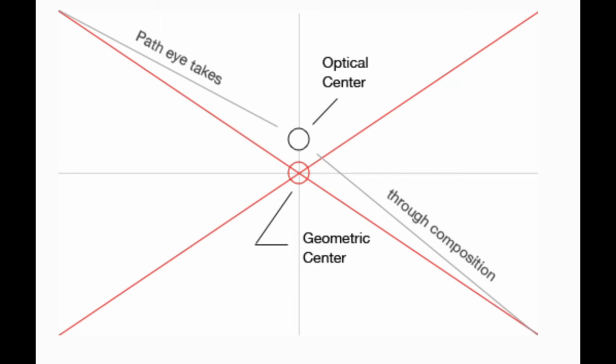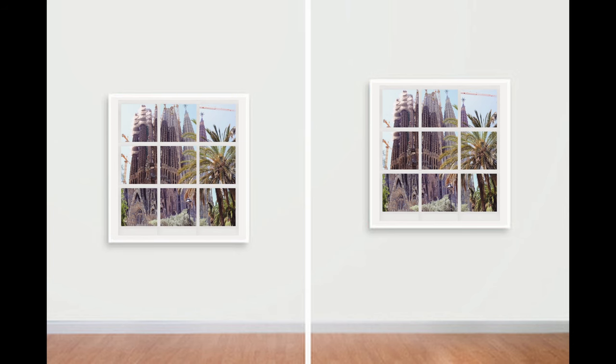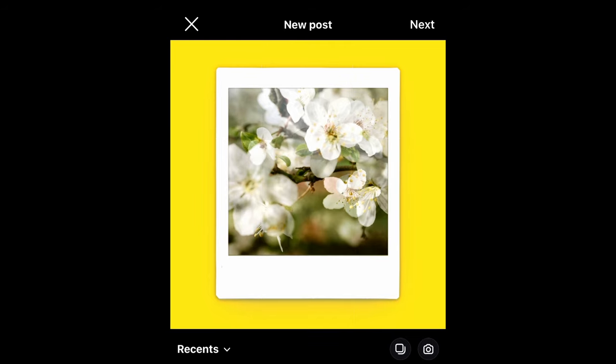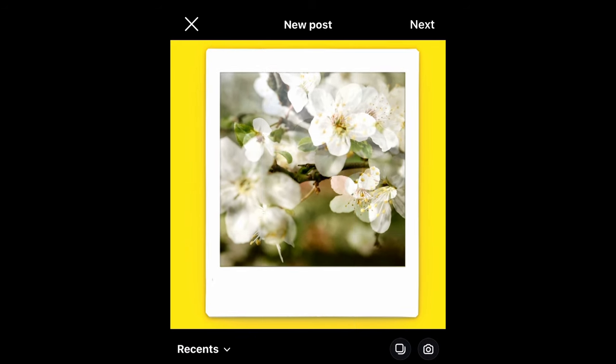Here's a visual example. Do you see how the optical center is slightly higher than the geometric midpoint? When looking at these different images, which one do you find more appealing? This isn't just something you can use for matting your images — you can also apply it to Instagram stories or posts, for example.